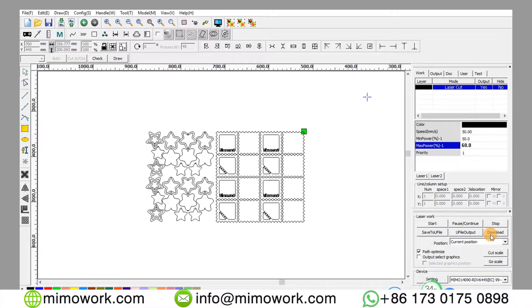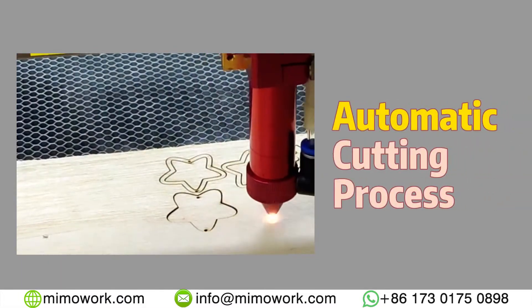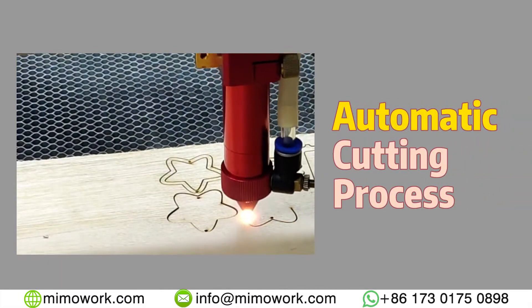After setting the suited parameters, you can start cutting. The cutting process is automatic and there's no need for human intervention.